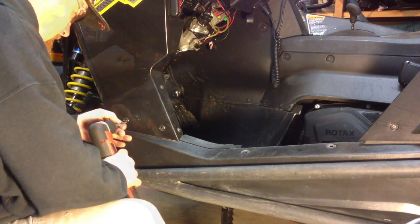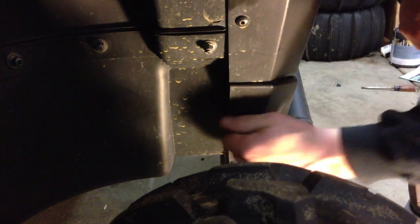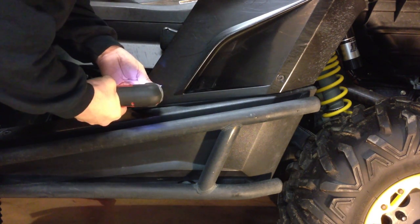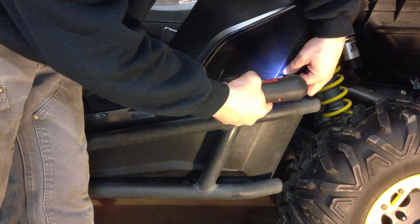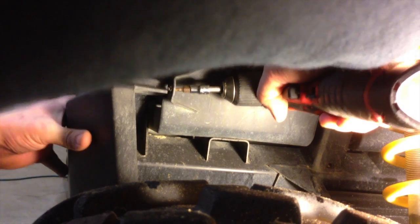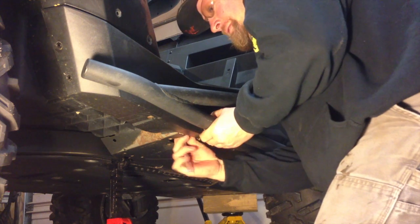Now we'll start removing all of the lower fender screws, the screws at the front of the rocker panel, the lower screws on the rear bodywork, and the single screw at the rear of the rocker panel. Now if you have Nerf bars, they'll come off next.